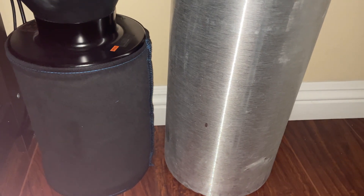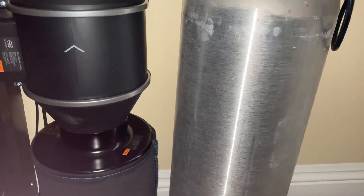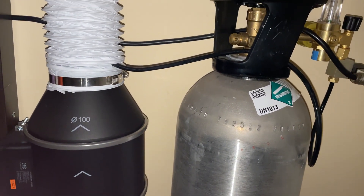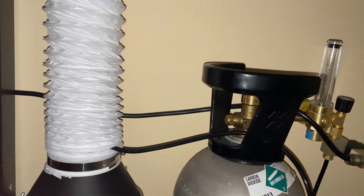Here you can see that for this setup, it combines both the carbon filter inline fan combo with the CO2 tank and regulator, so that when the CO2 enters the grow space, it's being pushed up by the air scrubbing setup.